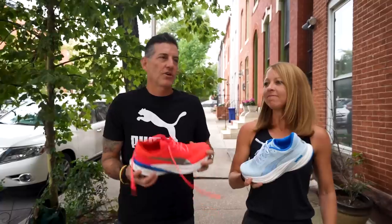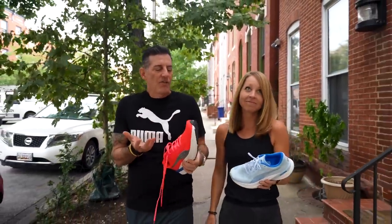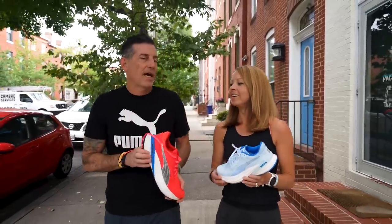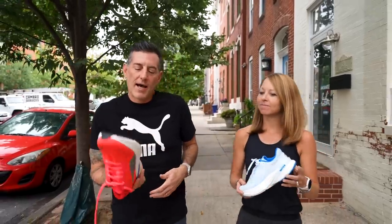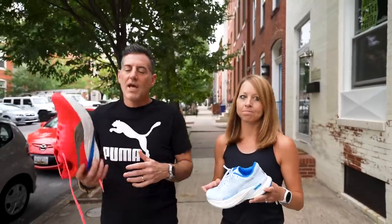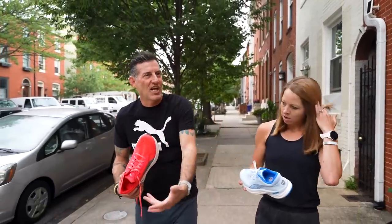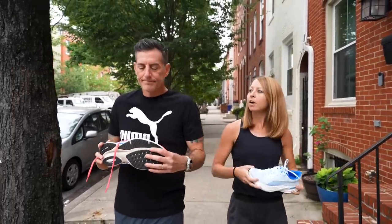I'm also really enjoying this shoe. Even though it is a max cushion shoe and it's a little on the bigger side, it feels pretty responsive through the run. I'm enjoying my miles, and it is that shoe you take off and your legs feel fine afterwards. It's not quite as soft as some other max cushion shoes like the Nimbus, but the exchange is you can kind of pick up the pace — it's a little better for that.